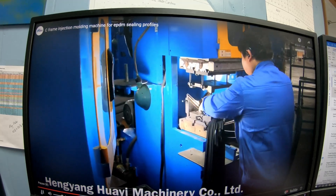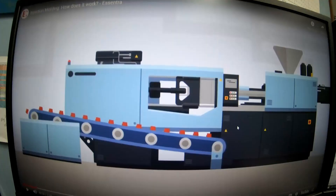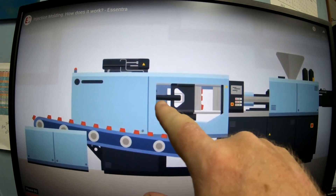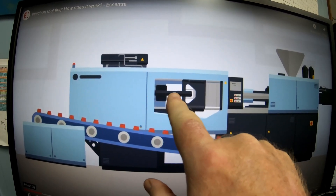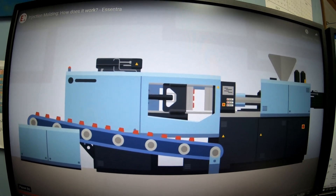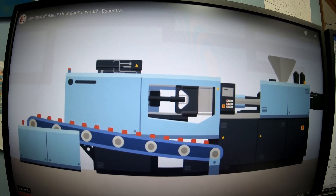I wanted to show this one more time since the other video had someone in the frame. This hydraulic ram moves back and forth and puts all the pressure in the center of the platen — that's the hydraulic press.